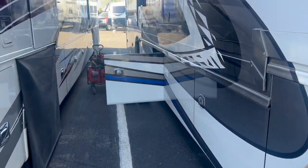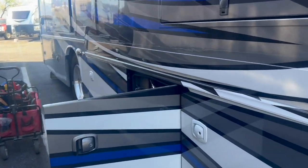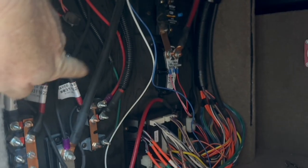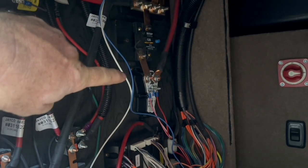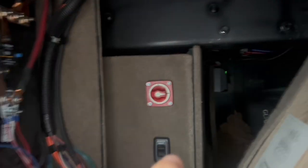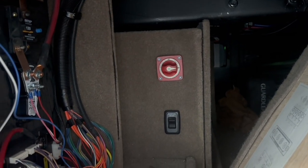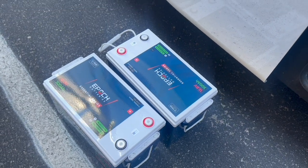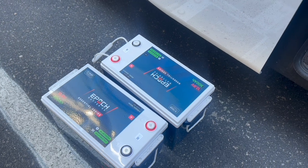They'd like to do that upgrade. A couple things we have to worry about: how does it charge? We have the standard Magnum inverter, so we're going to change that to lithium settings. This one actually does have a BIM, so we're able to get in here. You can see right there is the original BIM — we're going to take that out and put a lithium BIM in. The batteries are behind this wall, so we'll remove and replace those and drop 600 amp hours of Epic Lithium batteries in.